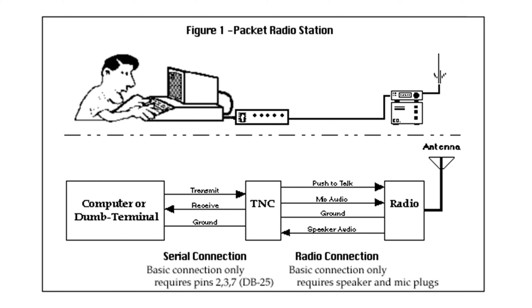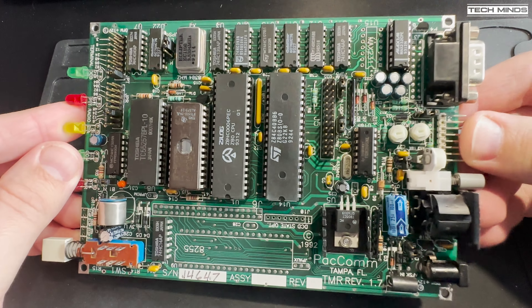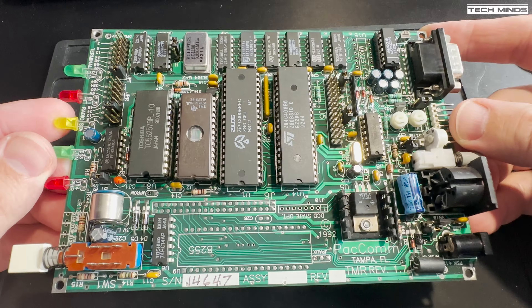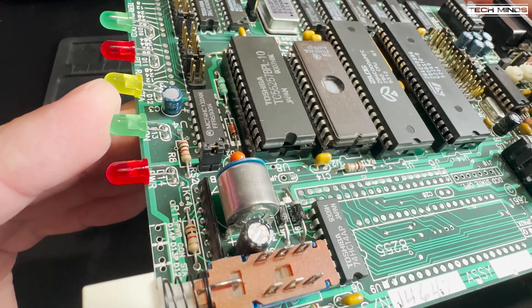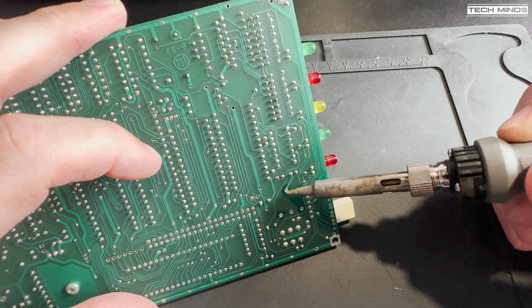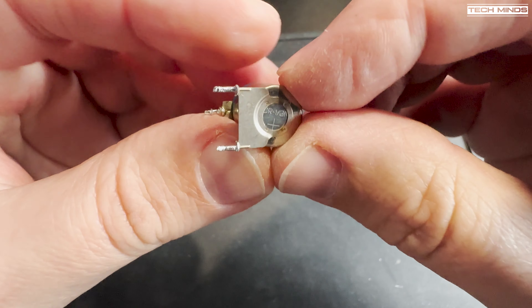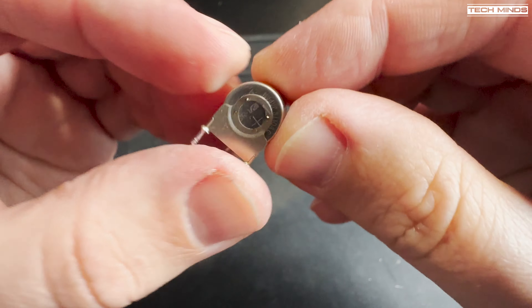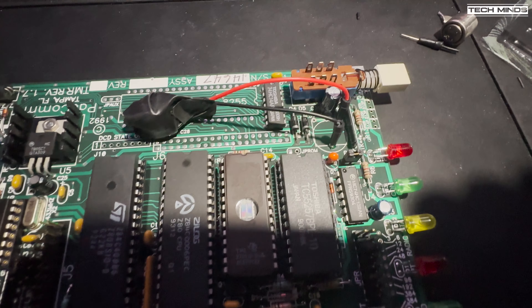Before we go any further, let me quickly explain what Packet Radio is. In its current form it's mainly used for APRS today, which is a position reporting system used by ham radio enthusiasts. But back in the day when the internet was not heard of, Packet Radio was used to send text, messages, and files between computers over the airwaves. Just like old-fashioned dial-up modems connected between your computer and phone line, TNCs — otherwise known as Packet Modems — were connected between your computer and a radio transceiver. This allowed direct connection between stations or bulletin board stations known as BBSs, which stored information such as news, weather reports, or even personal messages.